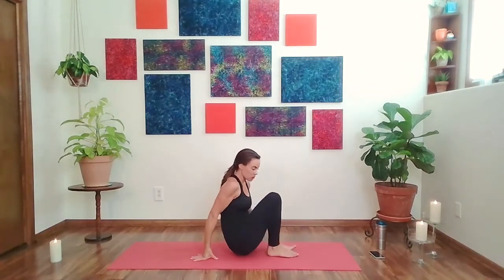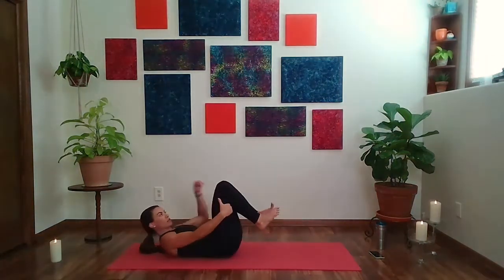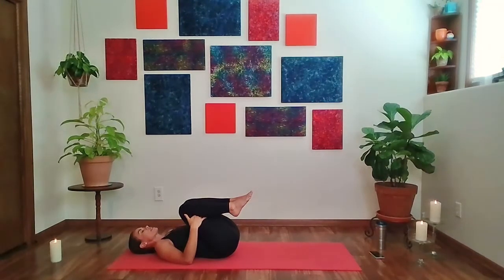Let's bring the knees to center and come onto the back. Hands will help bring you back onto the back. Bring the knees into the chest, shoulders and back of the head rest. Keeping the front of the ribs relaxed. As you breathe in, feel the low back expand side to side, sliding across the surface of the mat. Allow it to slide back toward center as you exhale.